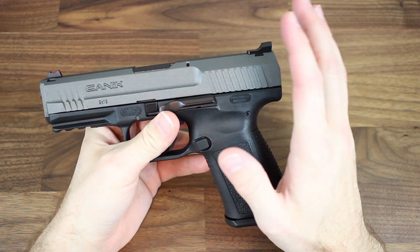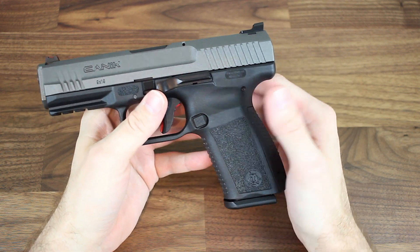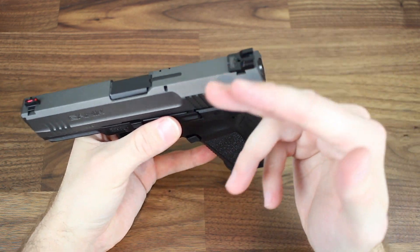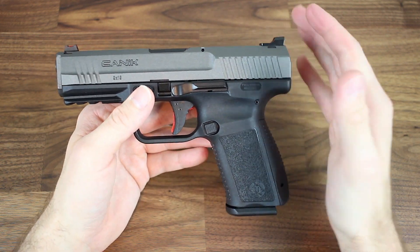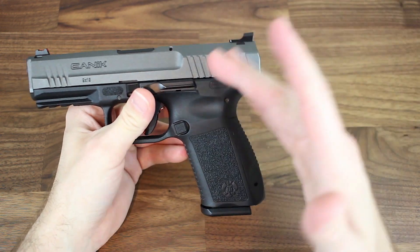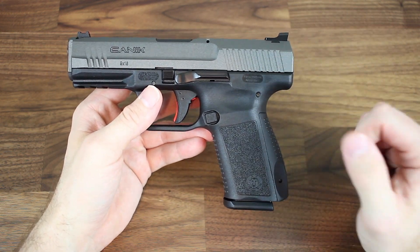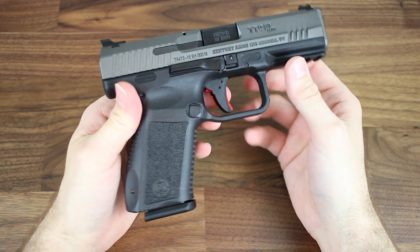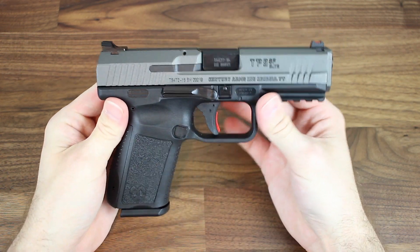There are two things worth noting that everyone seems to be pretty excited about. First, this model doesn't have the decocker which some of their previous models did have. For those who couldn't handle that feature, you can rest assured it's absent. Second and most importantly is the overall size — they've shrunk this pistol down to the point where it closely resembles the overall size of a Glock 19 or Glock 23. The frames are almost identical and the slide is just a hair longer on the Canik TP9SF Elite. That shorter frame makes concealing this pistol quite a bit easier since you don't have to worry about printing as much.